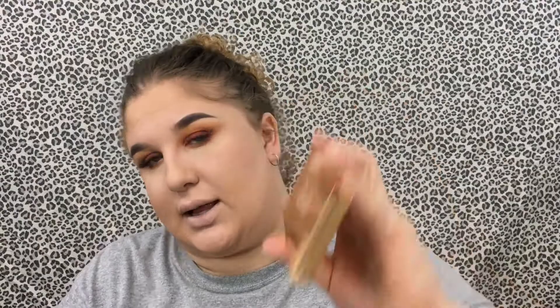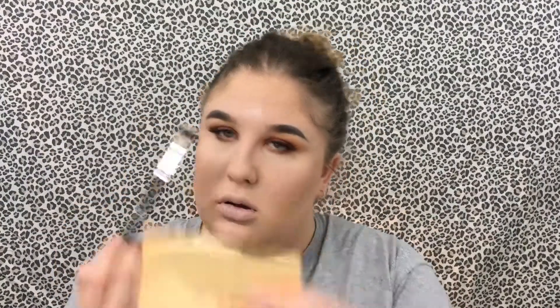For highlighting I'm using the Sleek Makeup Solstice Highlighting Palette — the yellow one. I'm not going to highlight my cheekbones, just the center of my face and the inner corners. Then blending everything out with the same powder brush I had before.